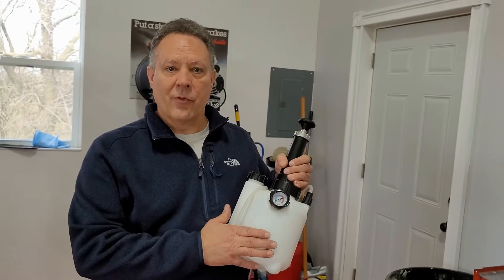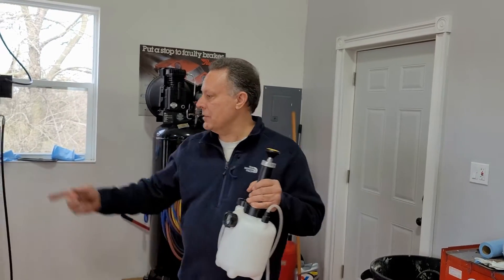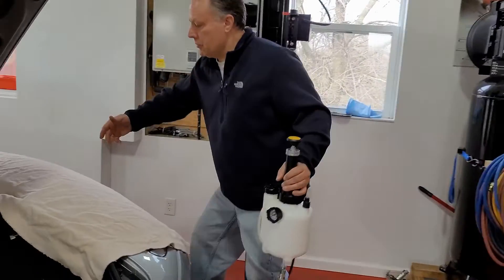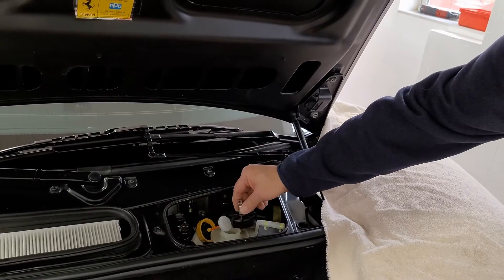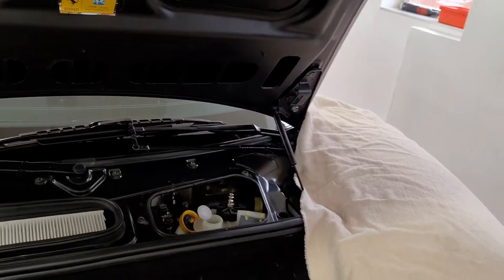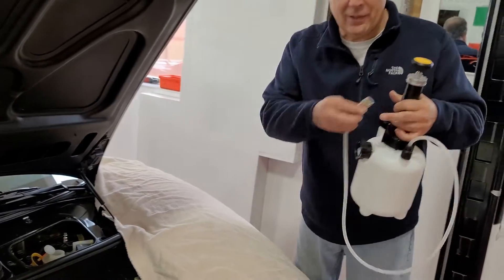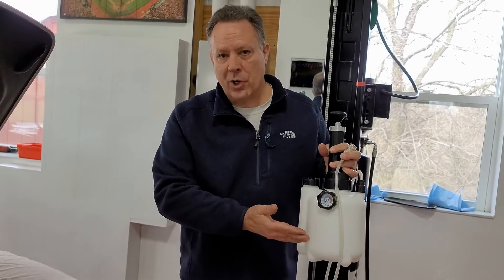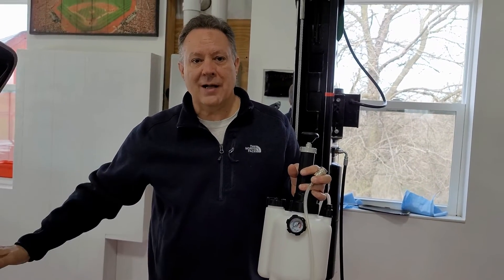Basically, you fill this reservoir with fluid and attach it to the brake reservoir using this cap. You connect it to the cap and it keeps positive pressure on your system. Hopefully you have enough fluid in here so you don't deplete the system — it keeps you from having to go back and forth to monitor fluid quantity.